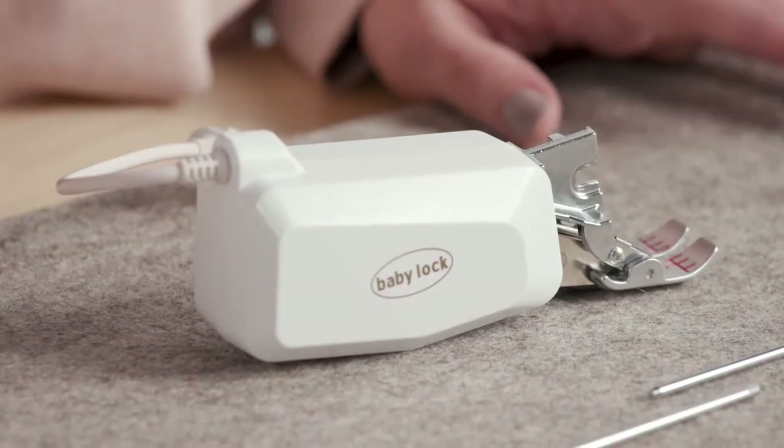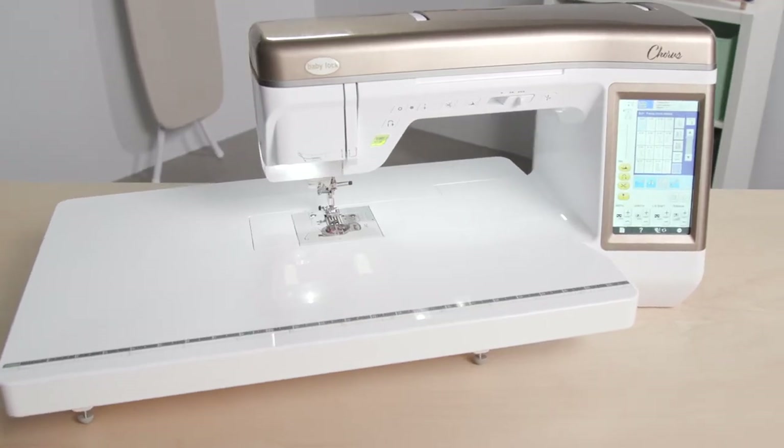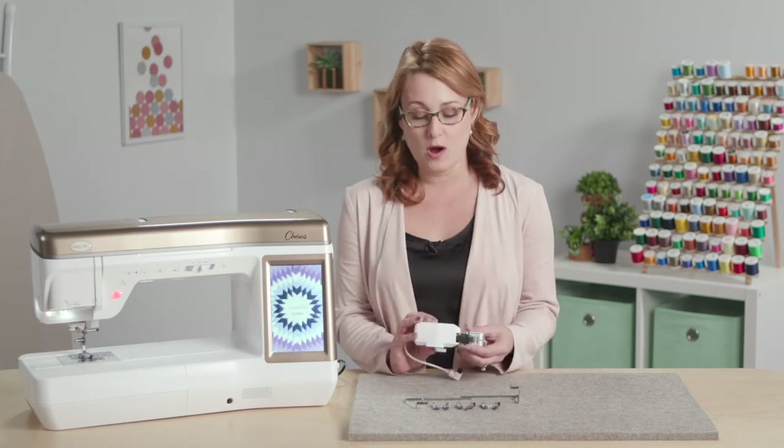They are now calling it the Baby Lock Compact Digital Dual Feed and it comes with the all-new Chorus. This is a walking foot times a hundred because it's a belt driven walking foot system.